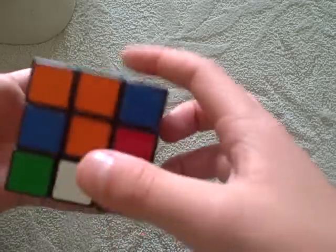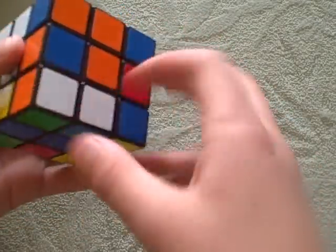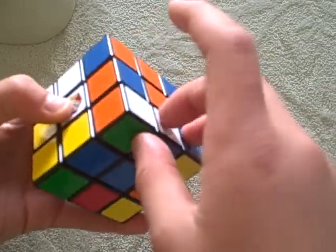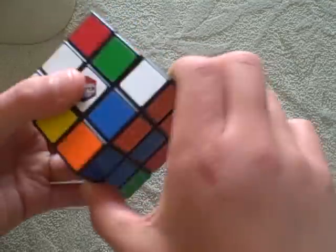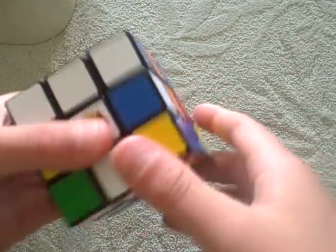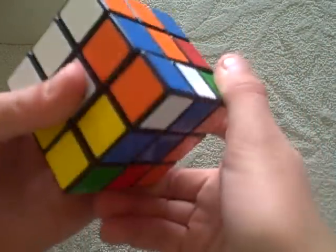So you need a green, white, and orange corner piece. Let's find it. Here it is — green, white, orange. Get it directly under here. Right inverted, down inverted, right down. It didn't do it the first time so you carry on doing it. Right inverted, down inverted, right down. Right inverted, down inverted, right down. Like that.